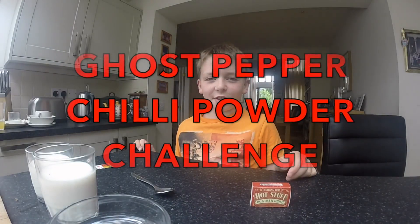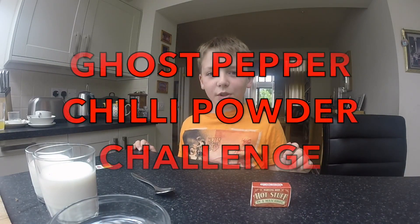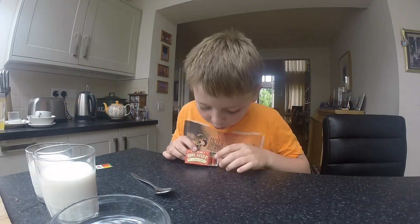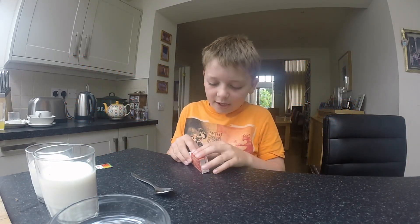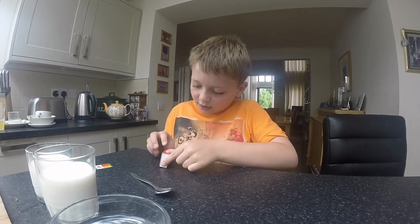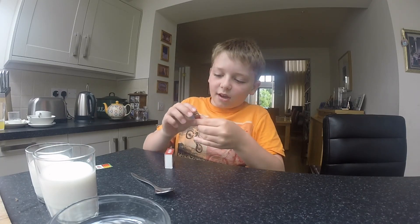My name is JJ and I'm going to do a ghost pepper chili powder challenge, and I'm going to use this pepper today. It's called the ghost. Here it is right here.